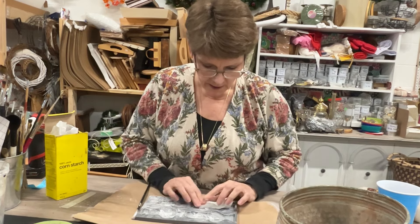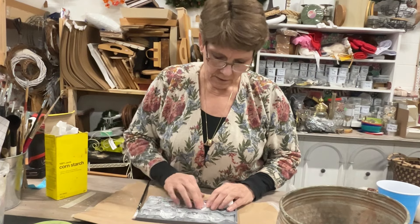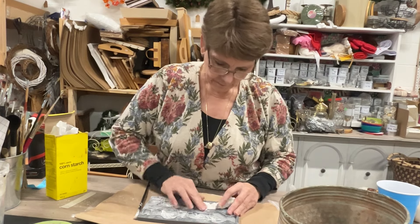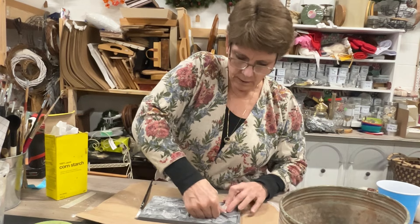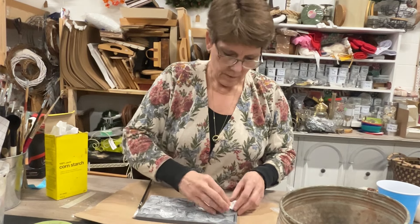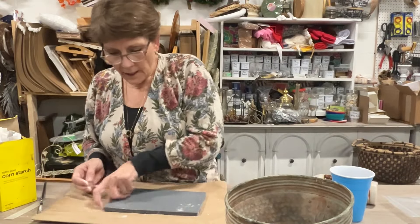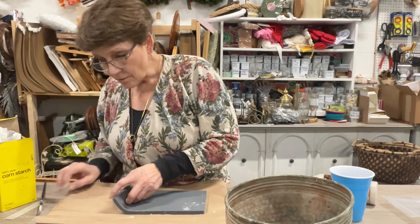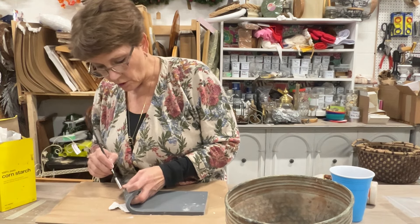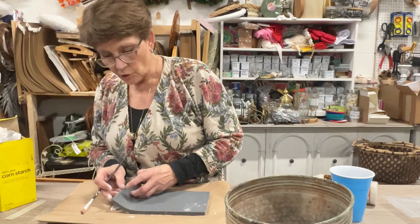That micro rim — that raised edged rim of IOD — makes this really easy to be able to get nice crisp edges. I'm just going to push this down into my mold and use the micro rim to cut off the excess when it's time to remove them. I like to flip them upside down and peel this back. I take my little paintbrush that I use to brush my cornstarch in and use that to gently help them to be able to release.